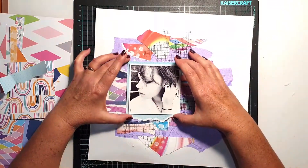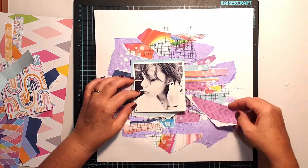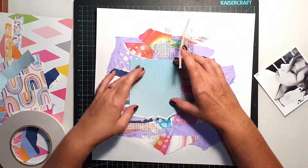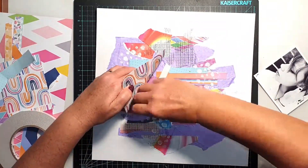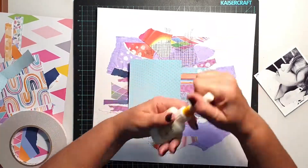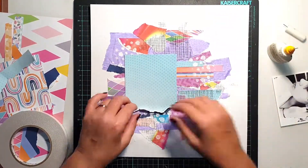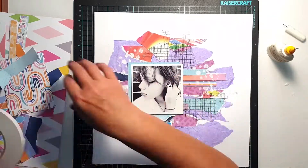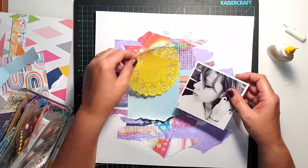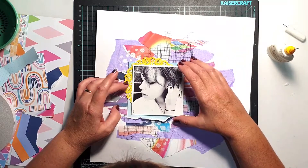Mixed media doesn't always have to be super messy or contain a lot of wet liquid mediums that you can't control. I actually had very good control over the placement of every medium I used on this page. I'm now getting to the stage of working on the foreground layers, but I didn't want anything jumping too far forward — I wanted everything to work as a really eclectic collaged background.